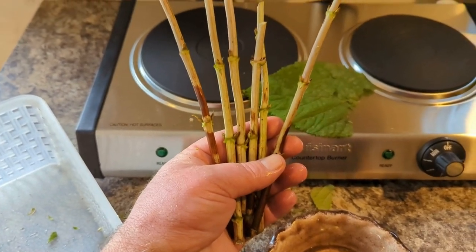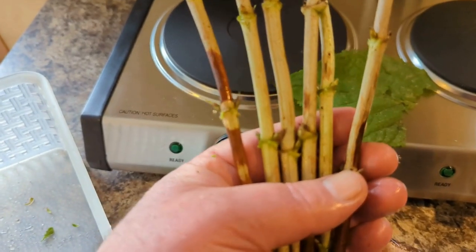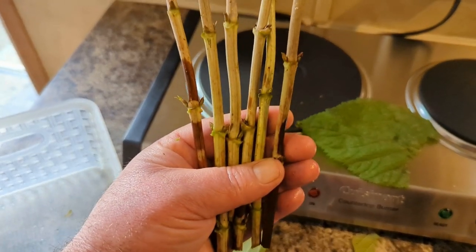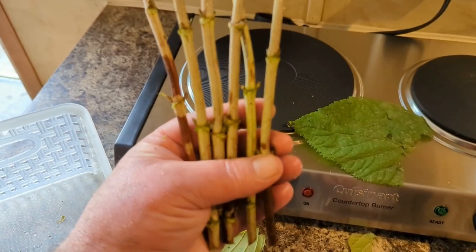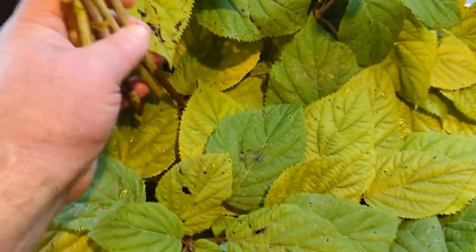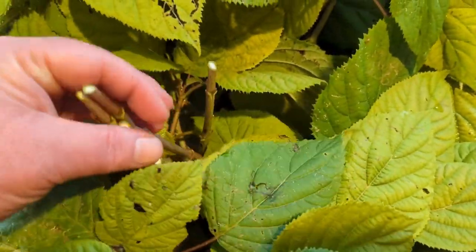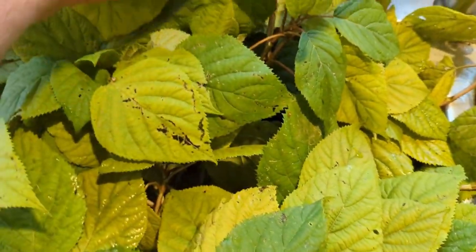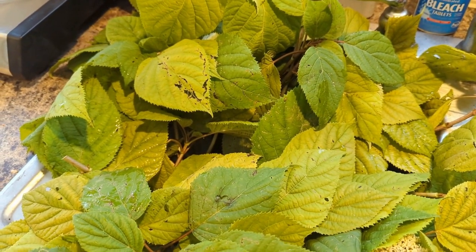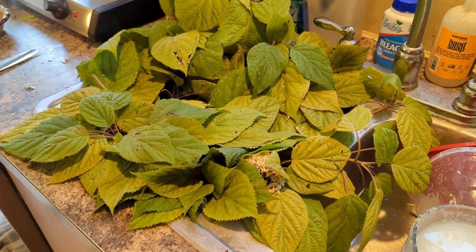One last thing — if you get confused on which is up and which is down, just look at the leaf nodes and you can see they're all growing up. If you've got it opposite then you've got the wrong direction. So I'm just going to get them all into this sink full of water and let them soak up before I take them outside. Now it's only about 62 degrees today so these things won't be getting blasted by sun.